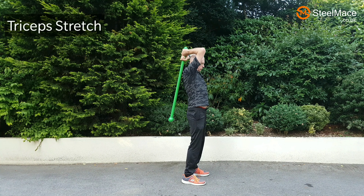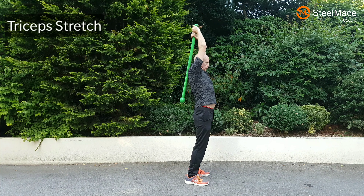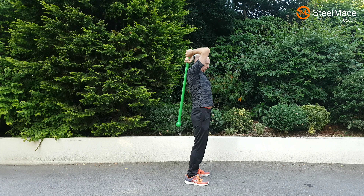Simple exercise — just a little bit of a tricep stretch and exercise.